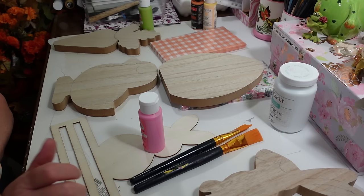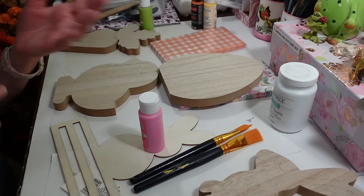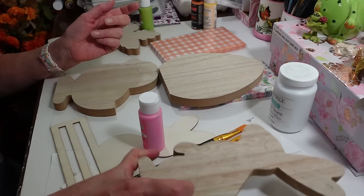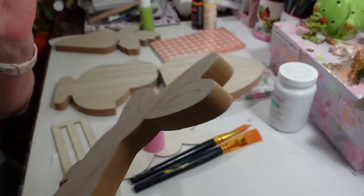Hi everyone, welcome back to my craft room. If you're new, welcome! Today I'm finally getting to these little Easter cutouts I got at Dollar Tree. Easter's like in a few days and I'm so far behind between everything - hospitals and then I fell and hurt my ankle. But we're going to do these quick and easy projects for anyone who got these and doesn't know what to do with them.